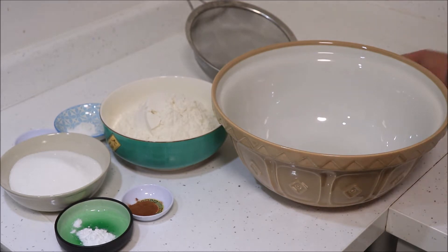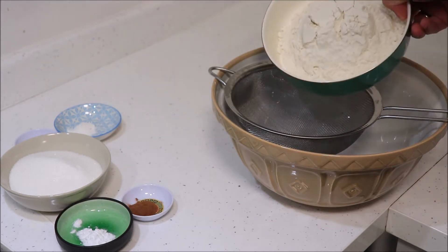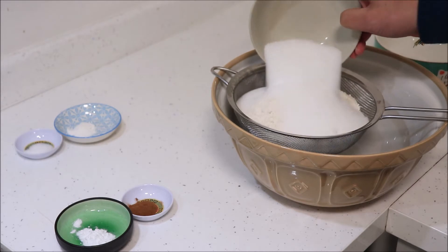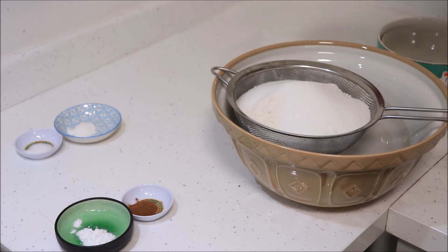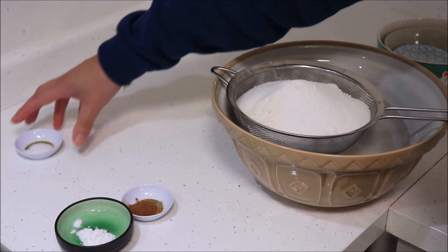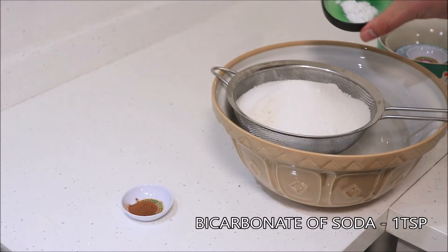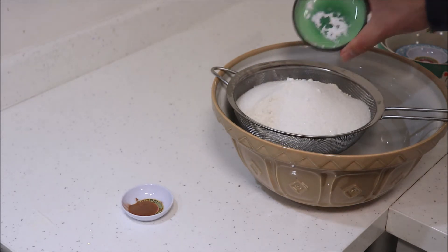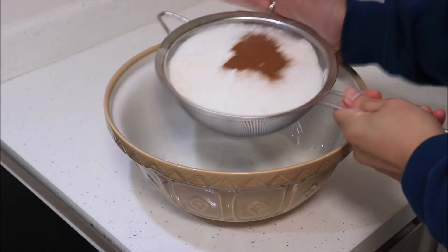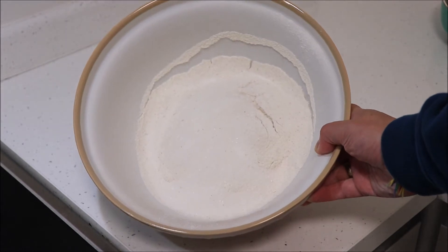Into a mixing bowl sift two and a half cups of plain flour, one cup or 200 grams of caster sugar, one teaspoon of salt, one teaspoon of baking powder, one teaspoon of bicarbonate of soda, and one teaspoon of ground cinnamon, then set aside.